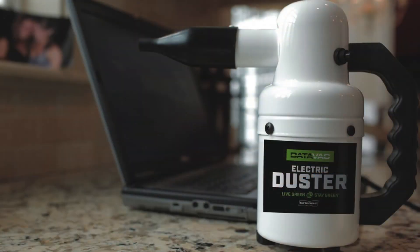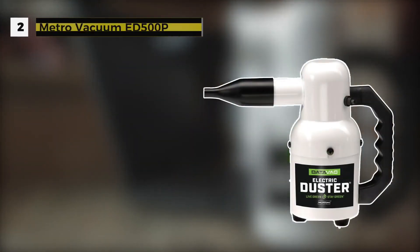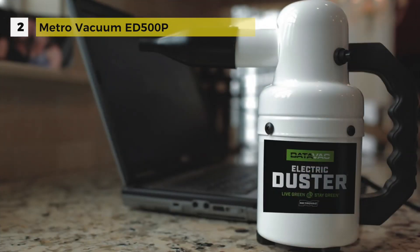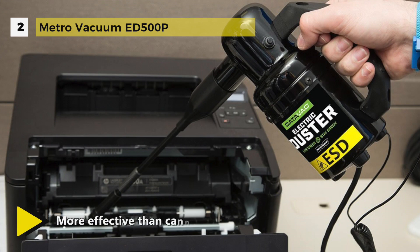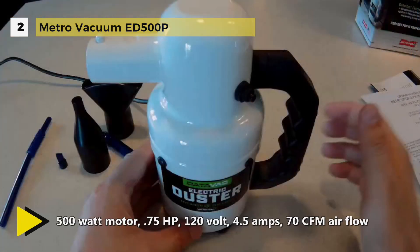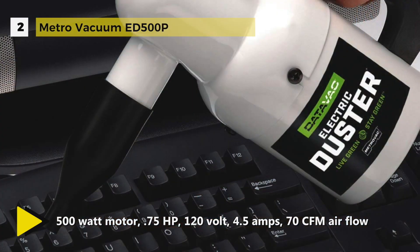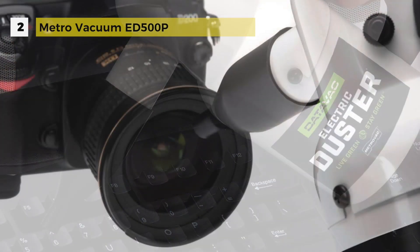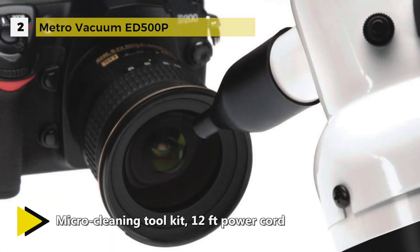The Metro Vacuum ED500P is a compact yet unbelievably powerful computer and equipment duster. It is a multi-purpose electric duster featuring a 500-watt motor, ideal for keeping keyboards, computers, and other technological equipment clean. It includes an air pin pointer, air concentrator nozzle, air flare nozzle, micro cleaning tool kit, and a 12-foot power cord. Unlike traditional canned air blowers, it features greener power that is more eco-friendly than alternate options on the market.